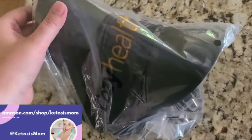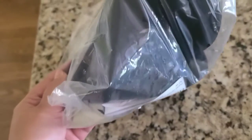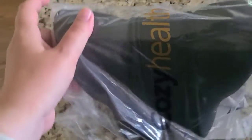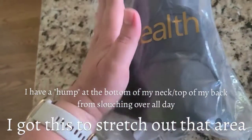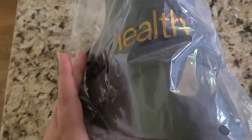Hey Ketosis Mom followers and Amazon shoppers. Today I'm going to do a quick review of this Cozy Pillow Neck Aligner. This is the same type of thing that you're going to see in any physical therapy office or chiropractor office, to work on aligning your neck and get rid of that hump area on the back of your neck.